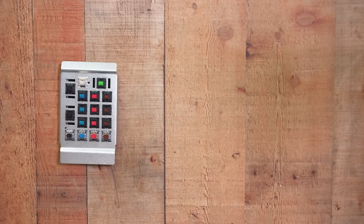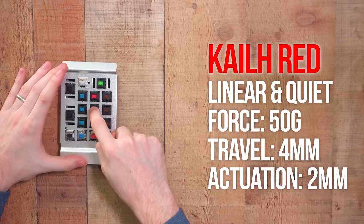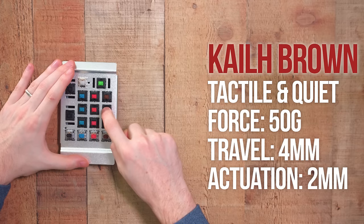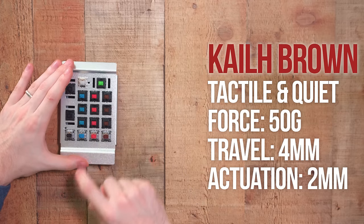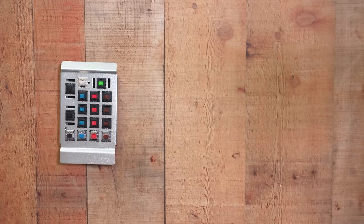For the rest of these examples, I'm going to show a graphic for what I'm talking about — I'm not going to explain each one because it's going to get very redundant. The next category is going to be Gateron switches. I see these pretty often. I would say they're a little bit better quality than the Kales, but still not up to the level of build quality of the Cherry switches.